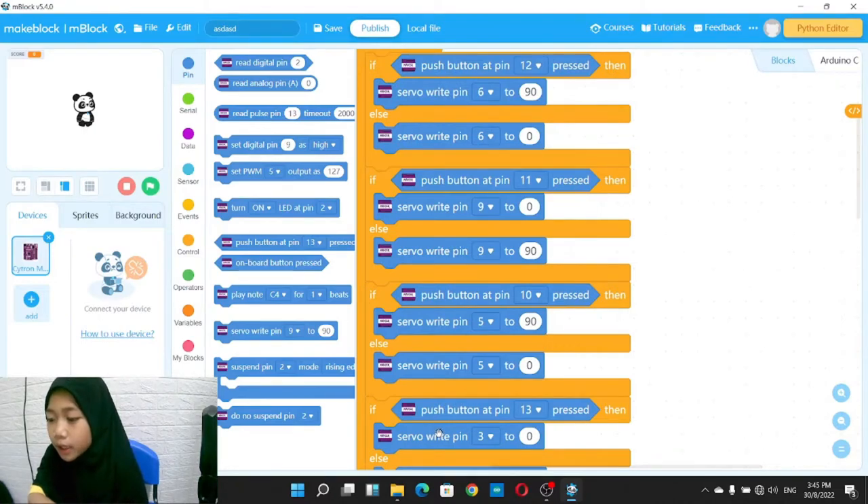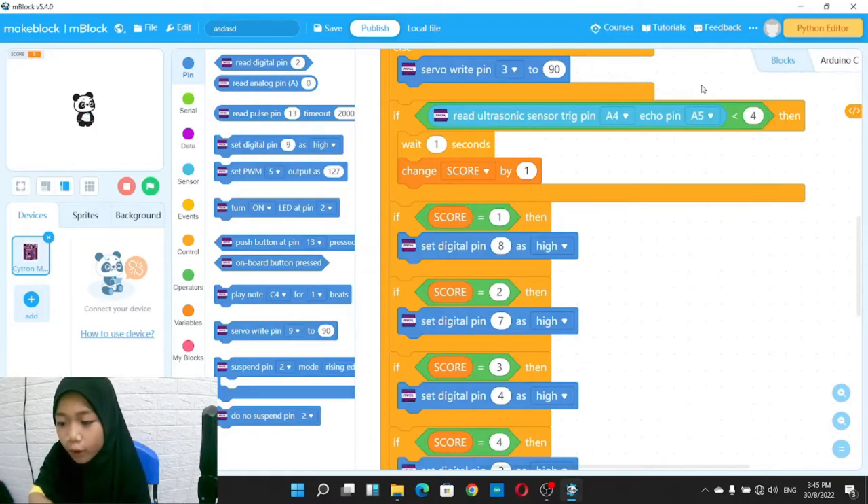For example, if the push button on pin 13 is pressed, then the servo motor on pin 3 will turn to 0 degrees. Over here, we have the code for scoring points. It involves the ultrasonic sensor and LEDs. The ultrasonic sensor will detect if something enters the house and record a reading as one. The reading is then processed into the score variable. If the score variable is equal to 1, then the LED on pin 8 will light up. If the score is equal to 2, then both the LED on pin 8 and pin 7 will light up, showing us how many points we have.